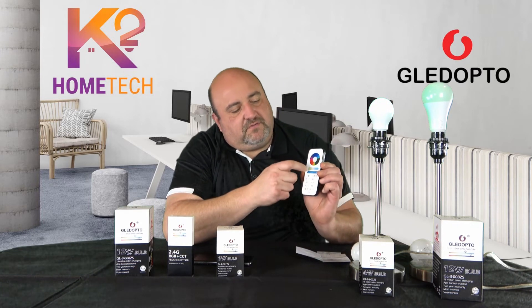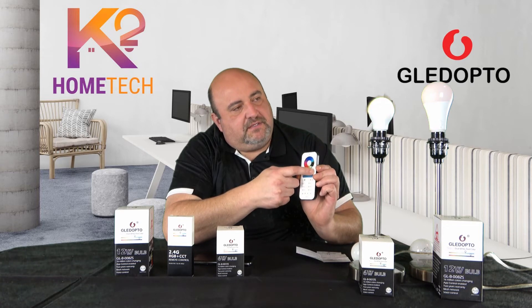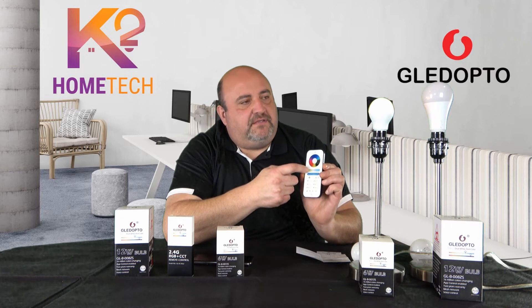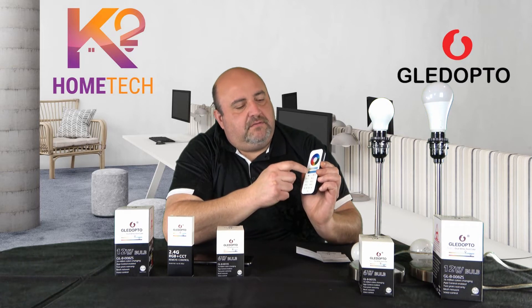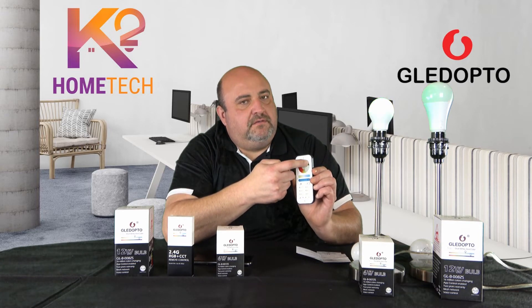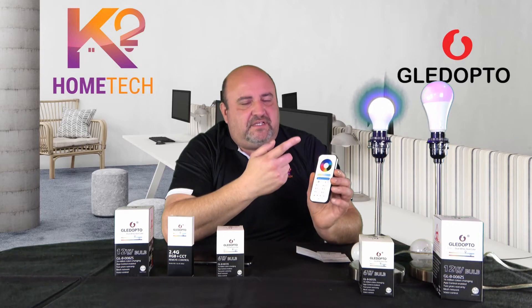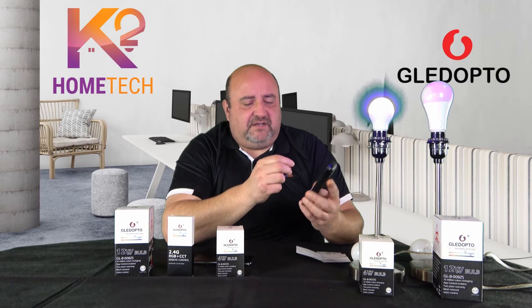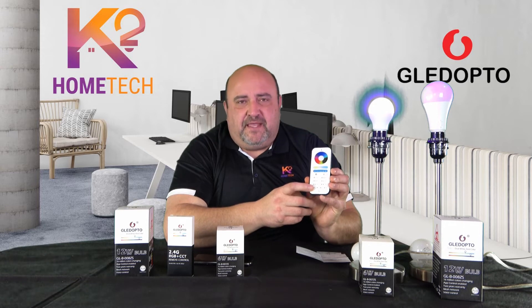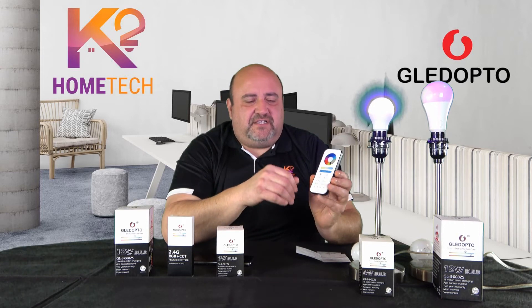With the remote you can do whites — warm white and cool white — tune them, control brightness up and down, and select colors. This is great for kids: they can control the lights in their room, play with colors, turn them on and off. There's also a night sleep feature where you hit a button and the light slowly fades off over 60 seconds.